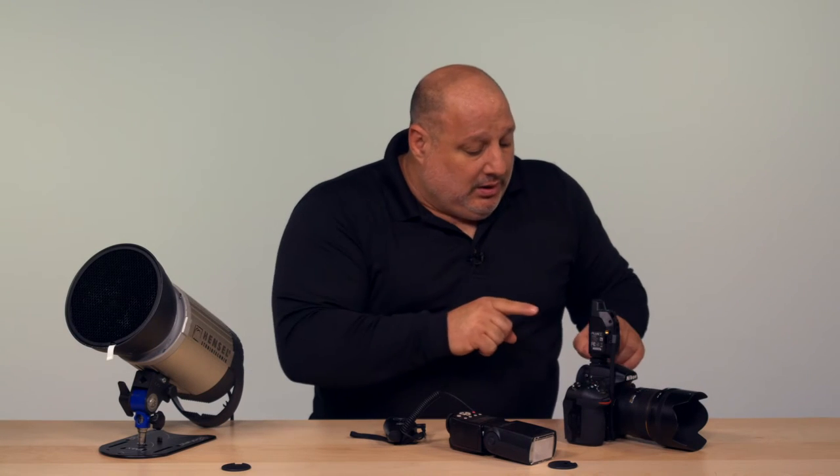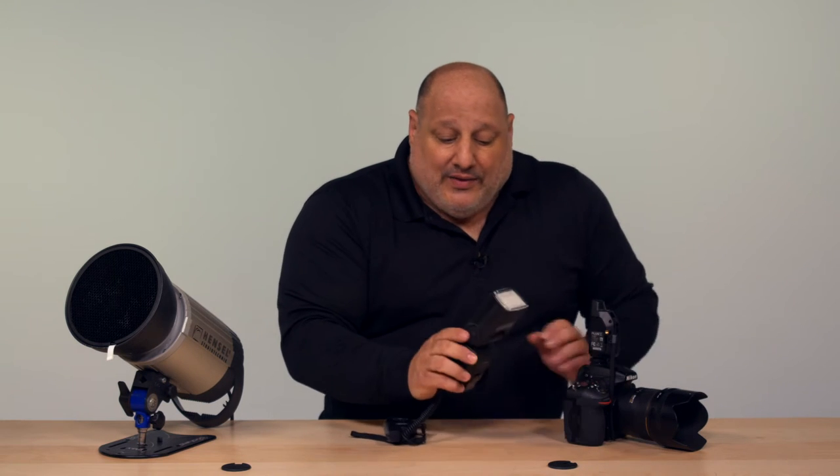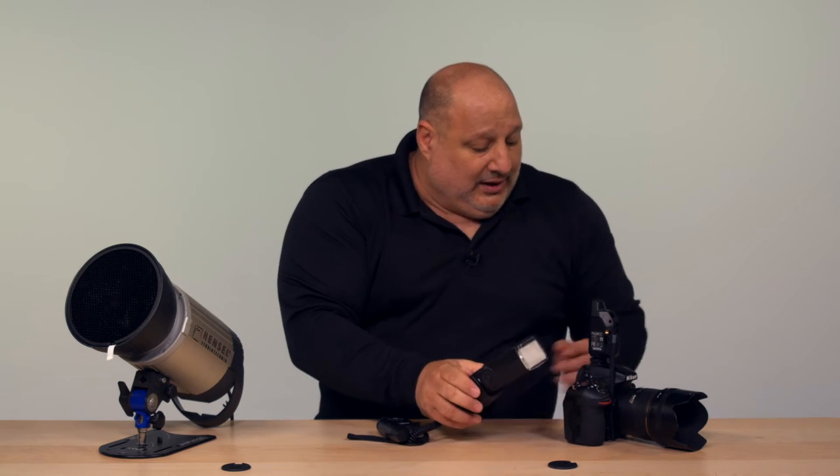If you're new to flash photography, here's a real quick tip. Make sure you have your camera set to single mode or single shot and not multiple shots. The reason for it is simple: the flash, whether it's a studio strobe or a speed light, needs time to recharge itself.